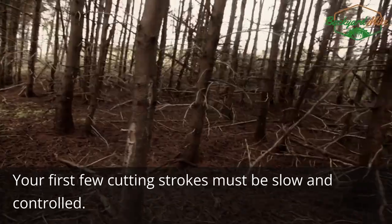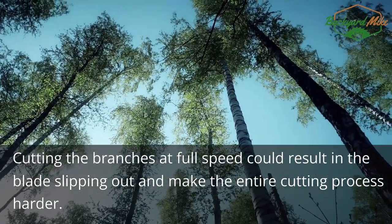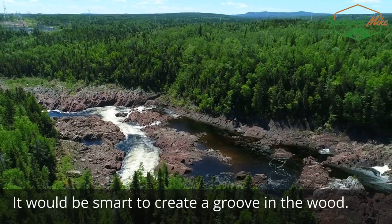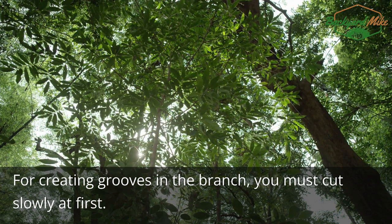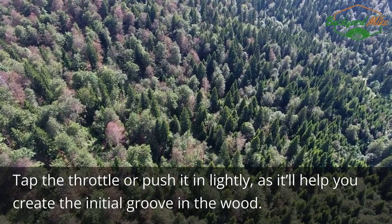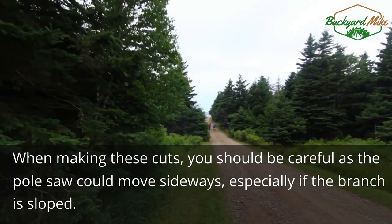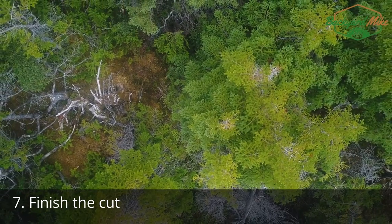Step six: start cutting the branches. Your first few cutting strokes must be slow and controlled — cutting the branches at full speed could result in the blade slipping out and make the entire cutting process harder. To create a groove in the wood, you must cut slowly at first; tap the throttle or push it in lightly to help create the initial groove. When making these cuts, be careful as the pole saw could move sideways, especially if the branch is sloped.